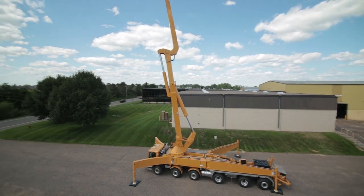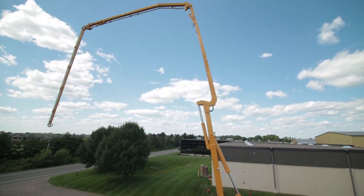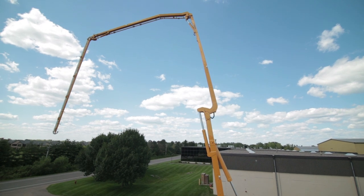Many general contractors won't allow you to short rig a concrete pump without a factory approved system like easy. One of the first machines with easy that got into the field was on a job site and the operator was using the easy system. The safety director wasn't aware that the unit had a factory approved system and he actually tried to shut down the pour. But once the operator showed the safety director all of the features and benefits of the machine, the pour went on and they had a great day.